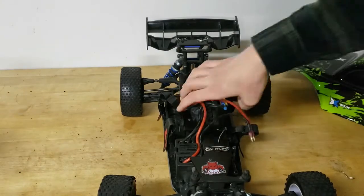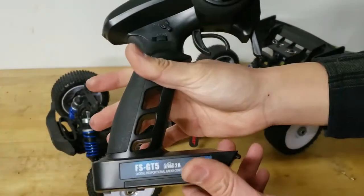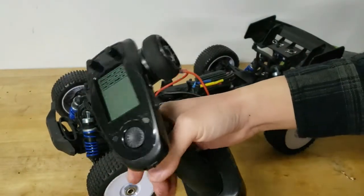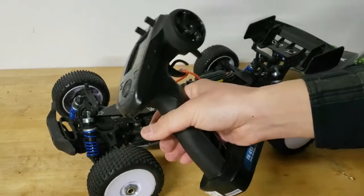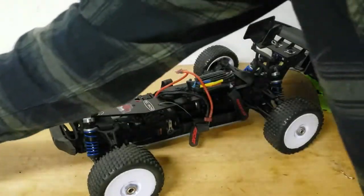The receiver is the stock receiver, but I've bound it to my new FlySky FS-GT5 transmitter. This is a multi-memory, six-channel transmitter — really nice. This is what I'm going to be using for all my Red Cat vehicles now.